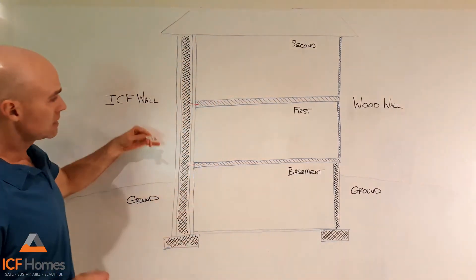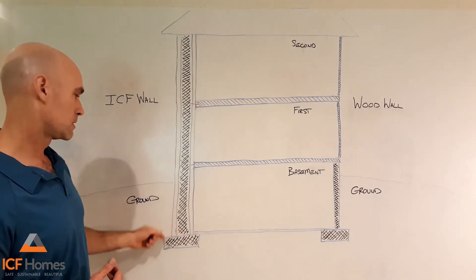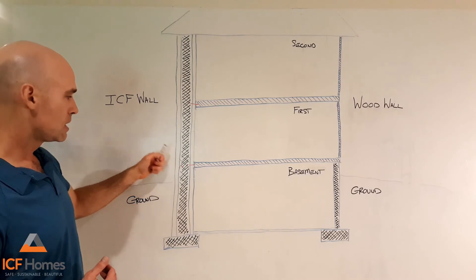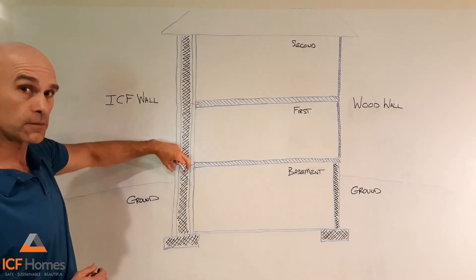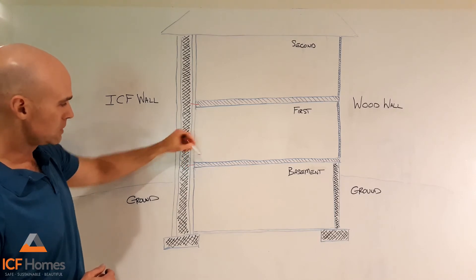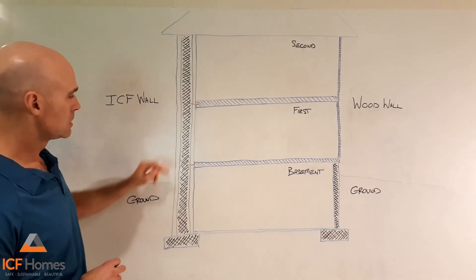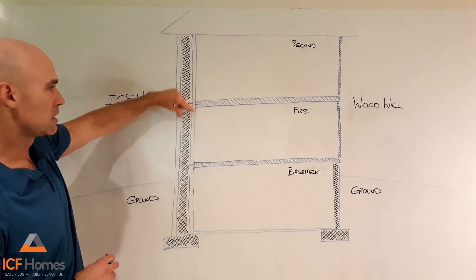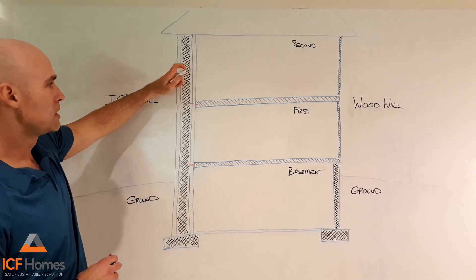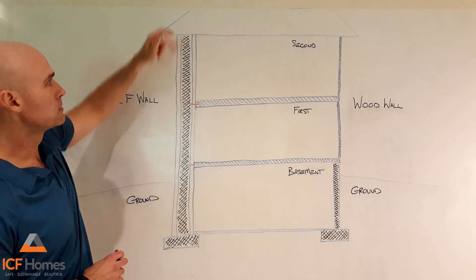On the ICF side it's somewhat similar but different. We have our footer and our concrete foundation, but with the ICF we also have the concrete encapsulated in styrofoam insulation. The floor joist is then directly anchored right into the ICF concrete. We continue up to the second floor with concrete continuing the encapsulation of the styrofoam, and the floor joist is now anchored into the concrete wall, going all the way up to the roof.